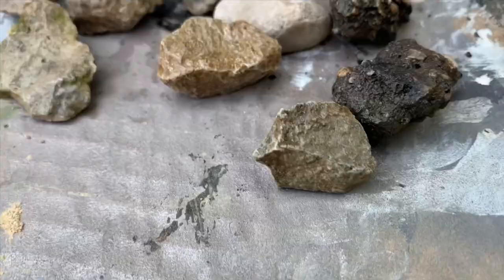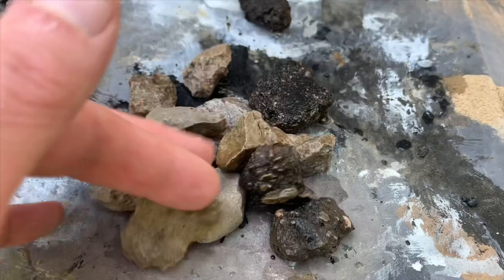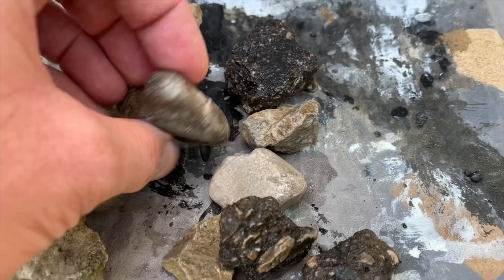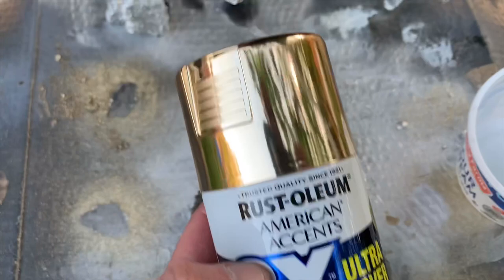The first thing we need to do is wash off our rocks, because you never know what kind of debris is on them. I used a little bit of Dawn dish soap, let them drain, and poured them out to dry. You can see the various rocks we'll be using — you can basically use anything you want. These make great props for a kids' pirate party, for painting rocks, or as currency for your D&D games.